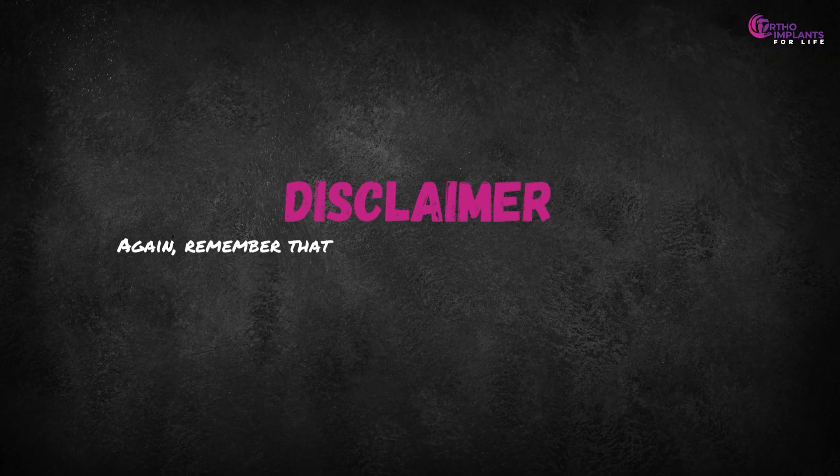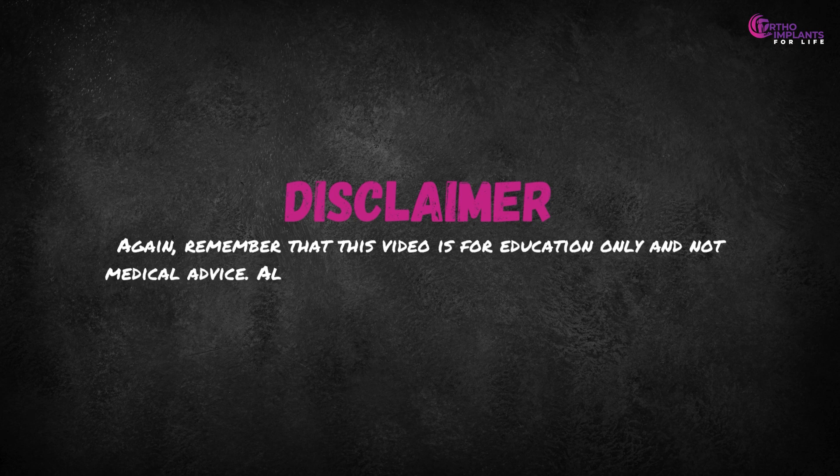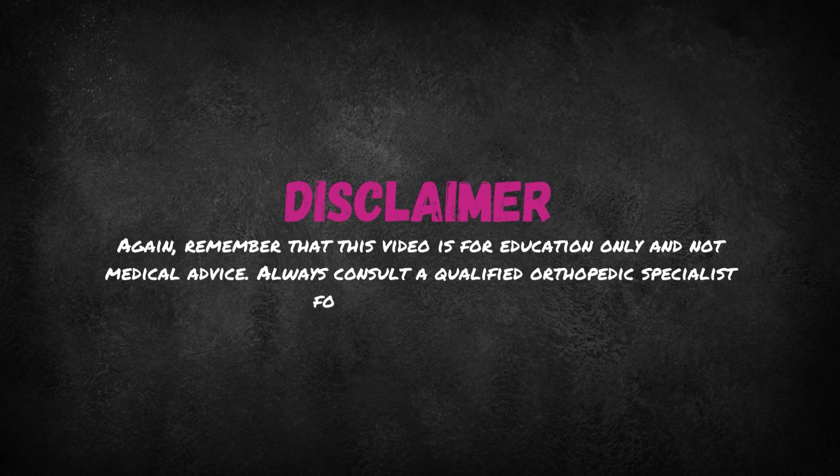Disclaimer: This video is for education only and not medical advice. Always consult a qualified orthopedic specialist for clinical decisions.